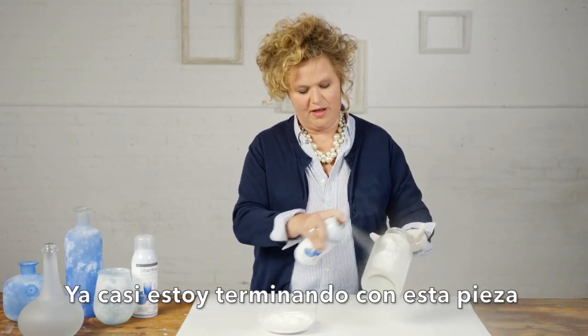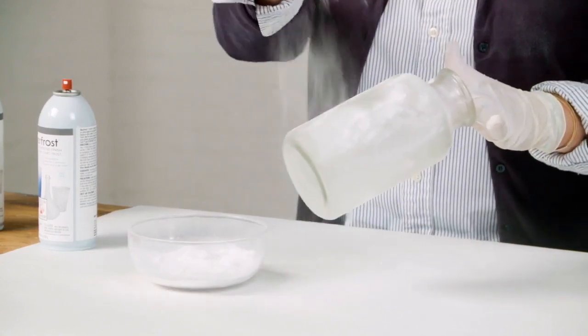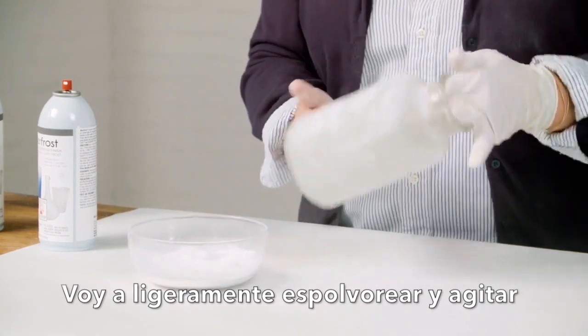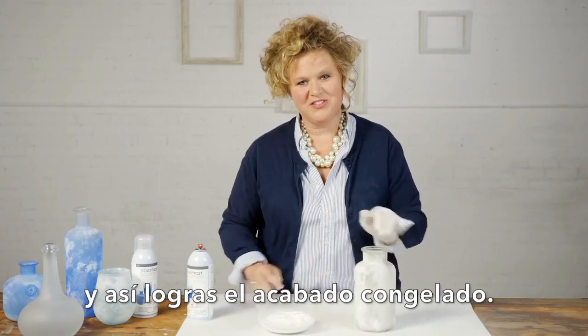I'm almost all the way around the bottle now, finishing up this last section. I'm just going to lightly shake that on there, give it a tap, and there you have the salt blasted finish.